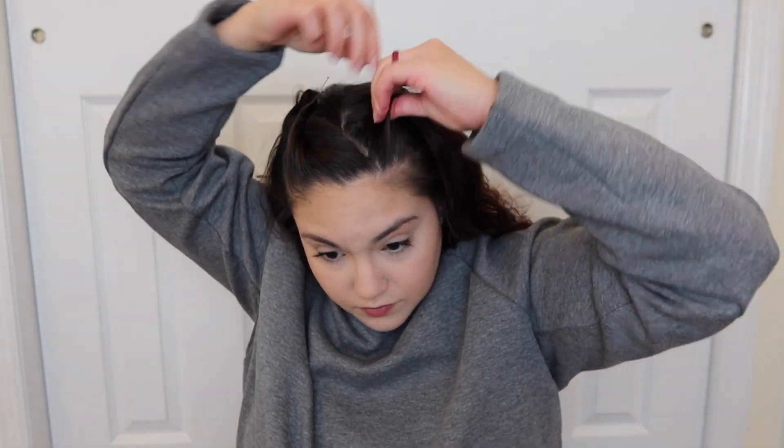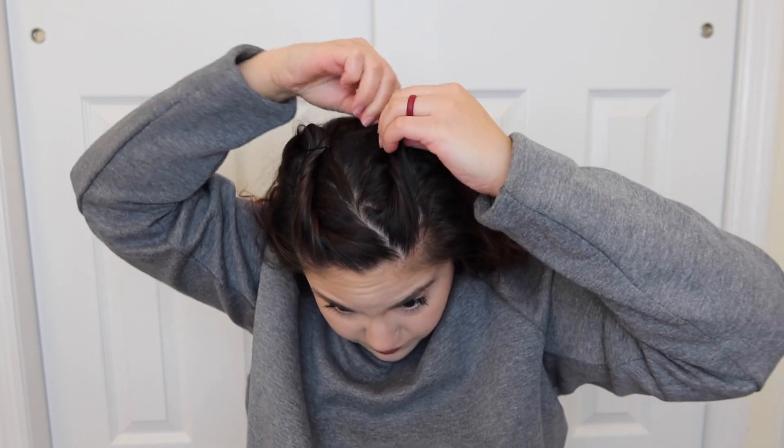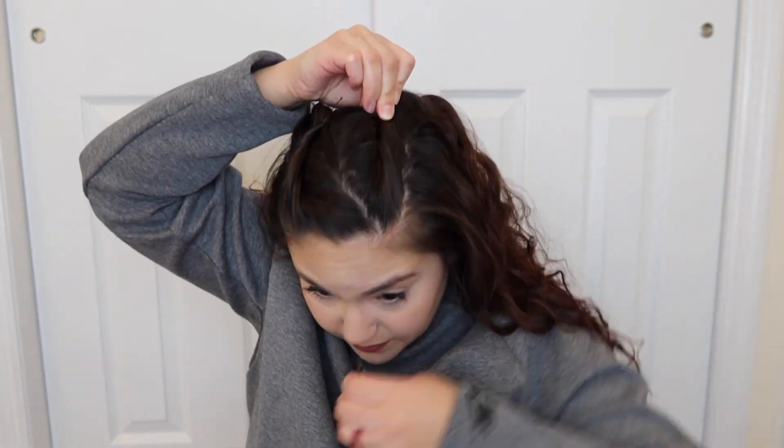Honestly, you can just do one side if you wanted to. For the other twist, I'm just twisting it straight back, following the arch of my eyebrow, with the outside part twisted in — again, X-shape bobby pins so it's nice and tight and secure.